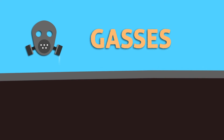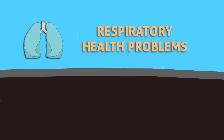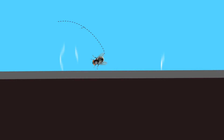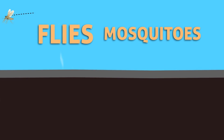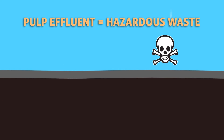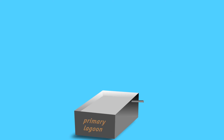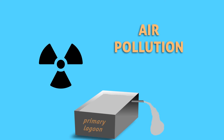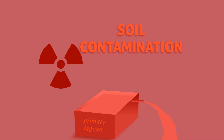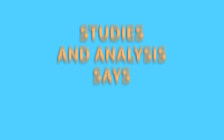Due to release of gases, the working force inside the estates sometimes suffers from respiratory health problems, and it also results in an increase of flies and mosquitoes. All these factors make pulp effluent a hazardous waste and unfit to reuse. If this is discharged, it leads to air pollution, water pollution, and soil contamination. At present, there is no standardized procedure to treat the pulp effluent.